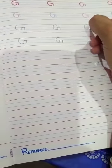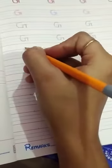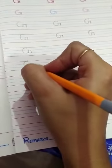So G. G for girl, G for glass. Whatever work ma'am is making you do, you have to learn it very well and practice it again and again.